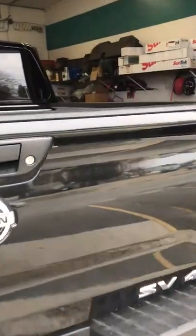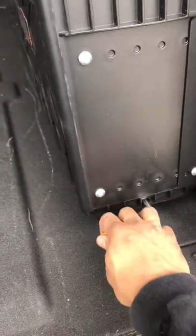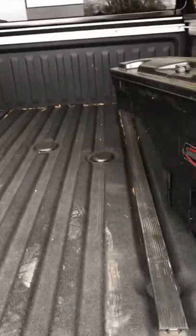Alright, DIY construction guys, we got a nice little truck box. Left and right, let me show you how these work — just pull on the handle and it swings out.